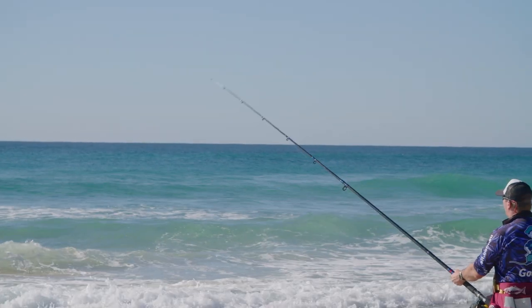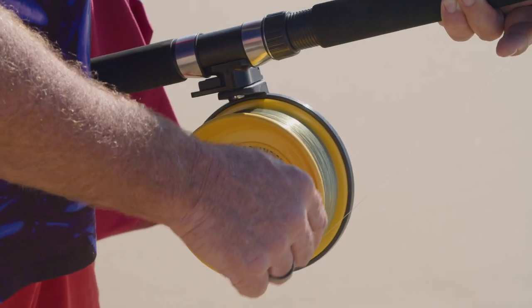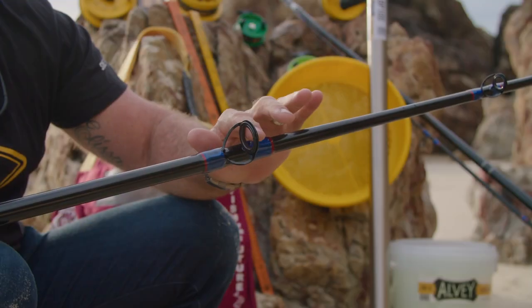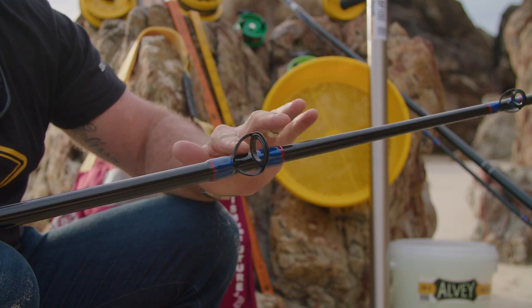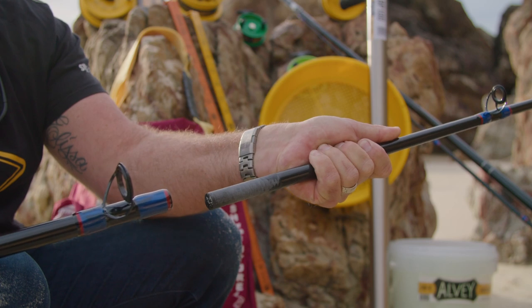Standing at 3.9 meters tall, the Surf Champion 65 is perfectly matched to the Albee Surf Champion 65 GT reel. The line guide rating for this rod is 7 kilograms, and being a two-piece it can easily be stowed ready for that next fishing adventure.